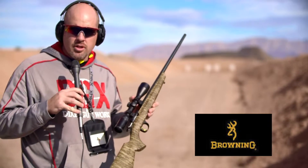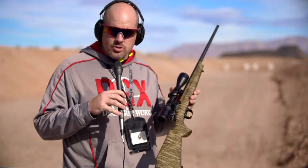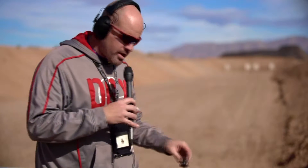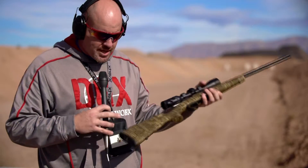Hey guys, we're over at the Browning booth looking at some of their firearms. I picked up one of these little T-Bolts from Browning — a little .22. Pretty interesting little gun. I like the way it's set up a bit differently than most normal .22s. The first thing I noticed is it has a rotary magazine which holds about 10 rounds, similar to what you'd see on a Ruger 10/22. On this rifle system, it makes for a smaller magazine spot on the underside, and they also put one back in the rear stock.